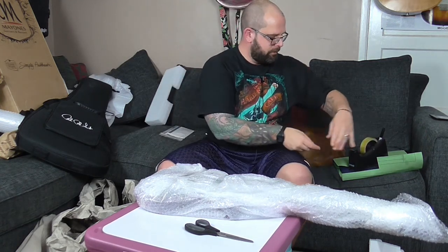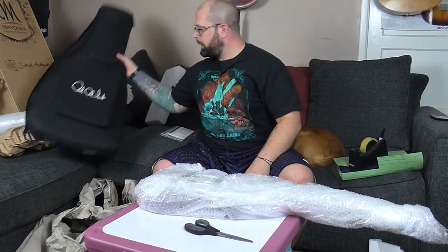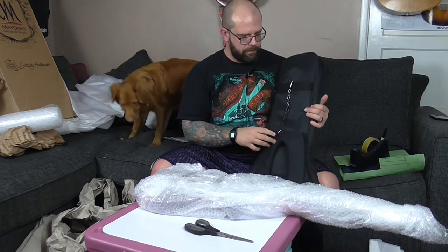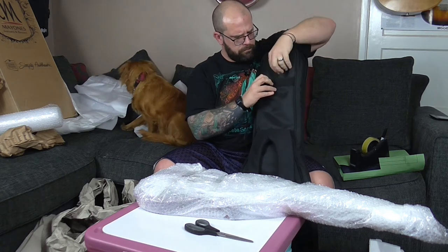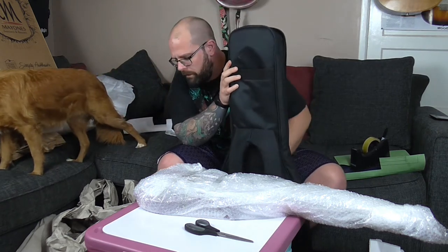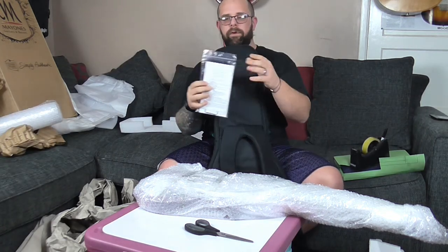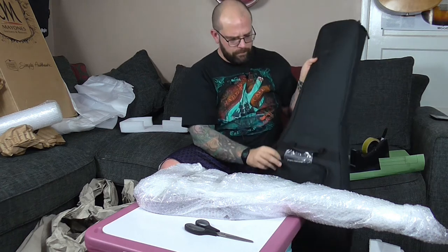So that's the first layer of the guitar done. And then the gig bag - again, check for any rips, tears, any damage that you haven't already told the buyer about. That looks good. Make sure there's nothing in the pockets of the gig bag, and then pop the case candy if you've got it just into the front pocket of the gig bag. And then zip it up.